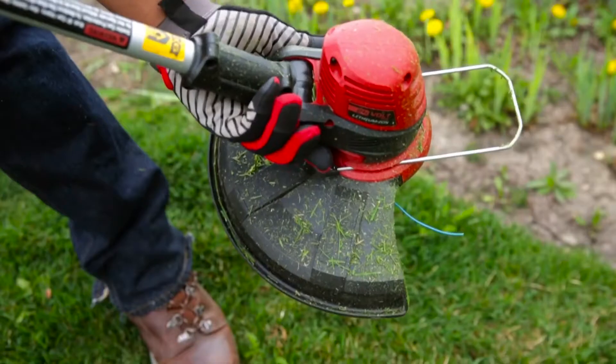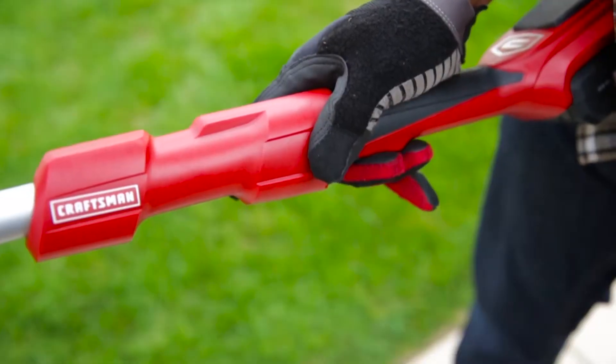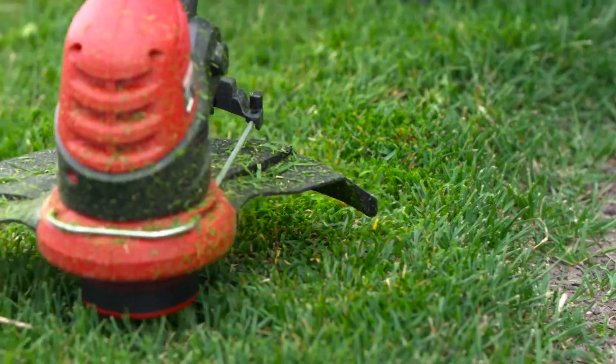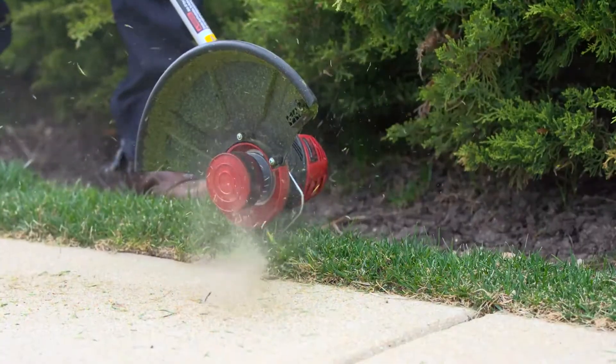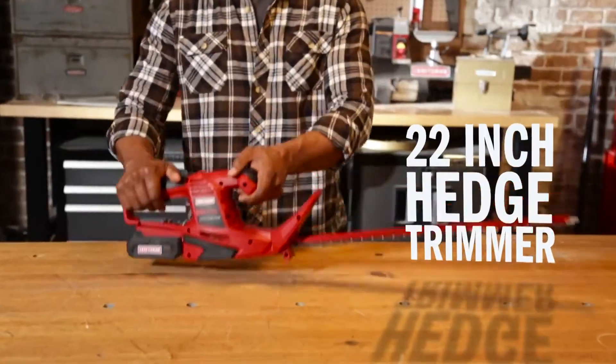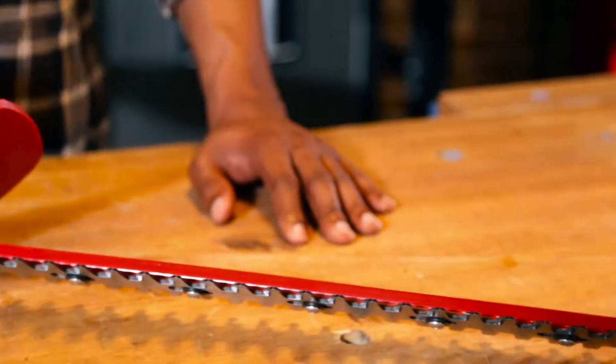Check your battery level, adjust the pivoting head based on the task at hand, and trim or edge to your heart's content. Adjust the flower guard to protect those perennials. The 24-volt 22-inch hedge trimmer features rust-resistant dual-action reciprocating laser-cut blades.